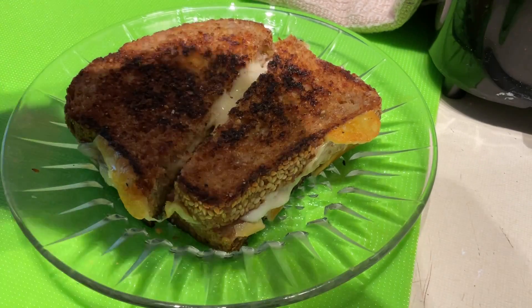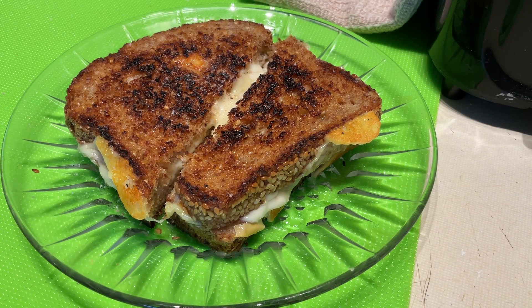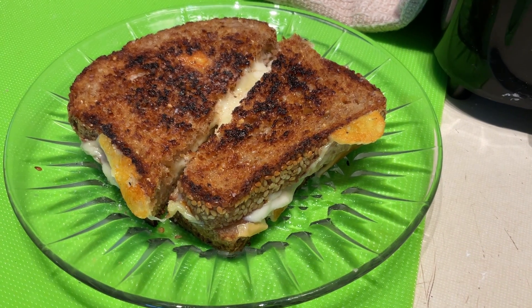Squirt squirt — yes ma'am, that's all it takes. Bon appétit, guys!